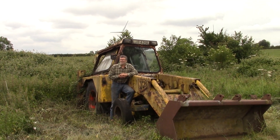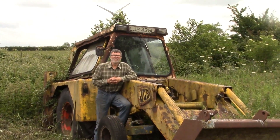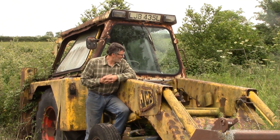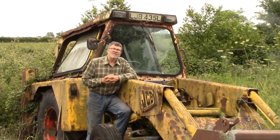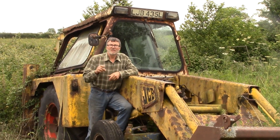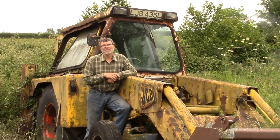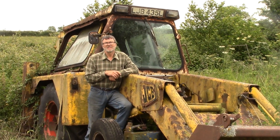Well, here we are at a farm, not too far away from my own, and we've got this old JCB3C, which has got a factory-conditioned engine in it, and started just like that off the button. Unfortunately, it was left with the exhaust uncovered, and the engine's now solid.